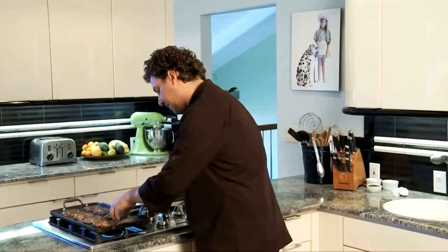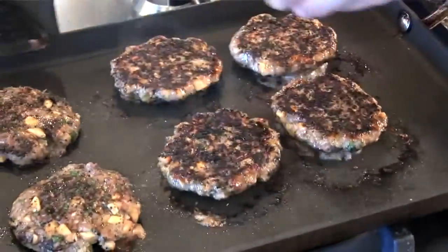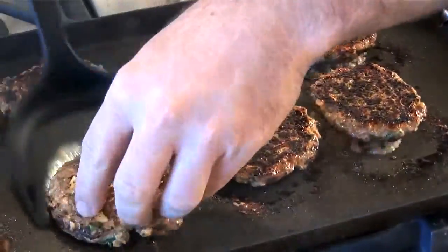Of course, it's up to your preference. I like mine medium, so it's time to flip. You can see the dark color from the Kona coffee rub.